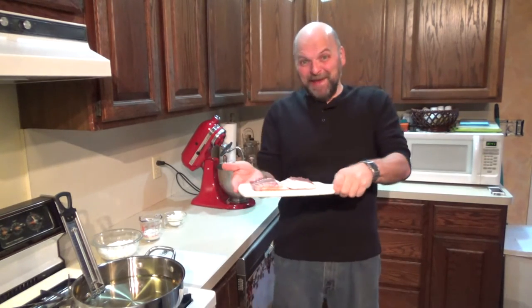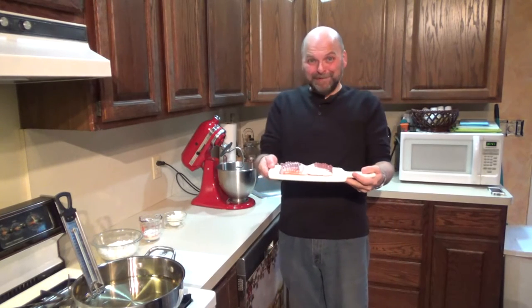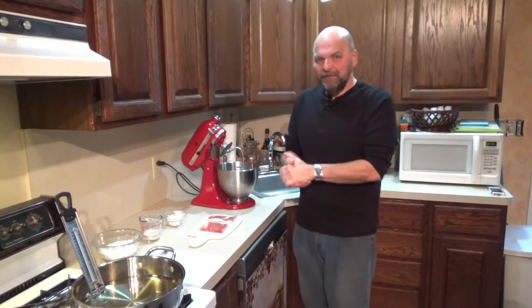Hey everybody, welcome back! December 30th - New Year's Eve Eve - it's National Bacon Day. If you're gonna close out the year, bacon's the way to go. Since tomorrow is New Year's Eve, we're gonna make a little appetizer to serve at your New Year's Eve gathering, featuring bacon of course. They're called little bacon bombs.